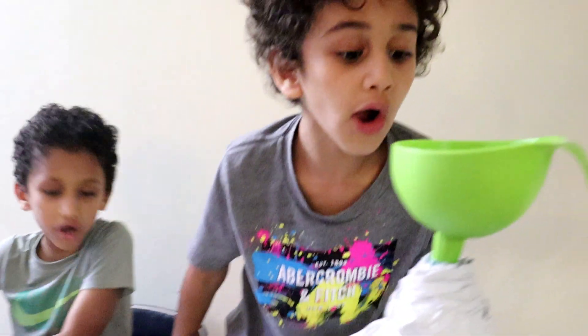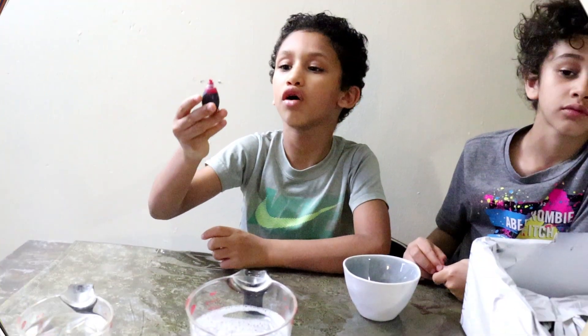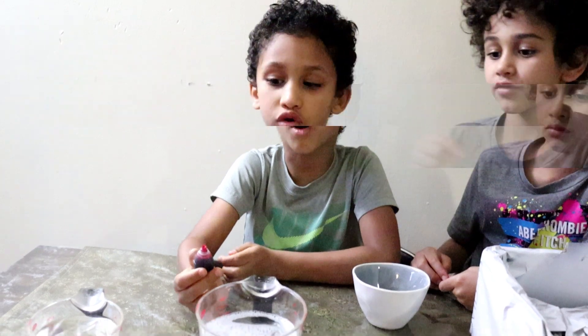It's in, I guess so. Oh, it's not in properly. Come on. Now we are going to add the red and blue color and the hot water.